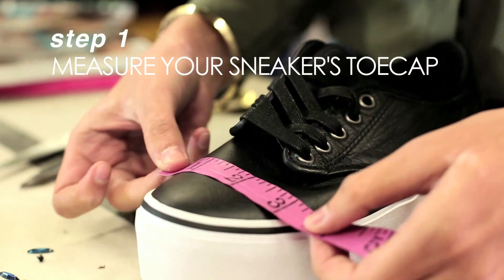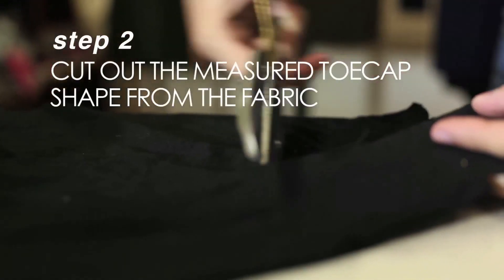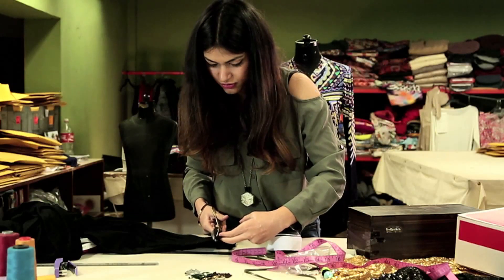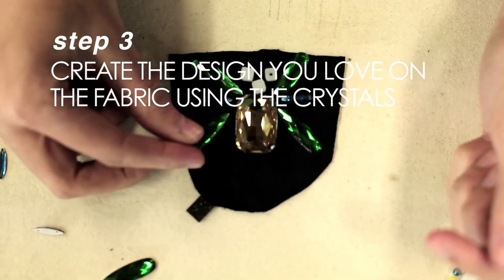So now we take the measuring tape and we just measure the toe cap area — the last point where you want your crystal toe cap to end. And then we just think of a really nice design. I suggest you go with a really big rhinestone or crystal right in the center and then work around it.